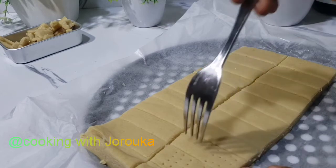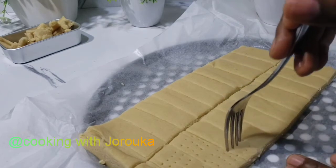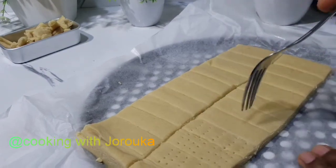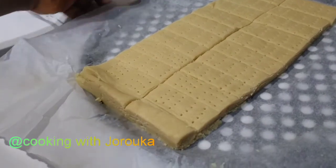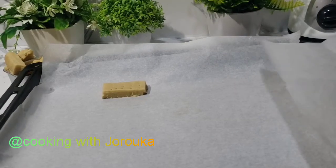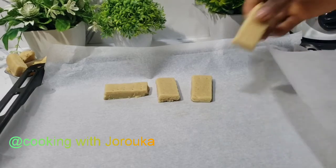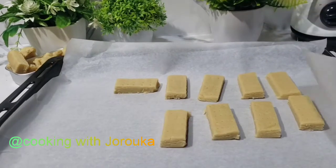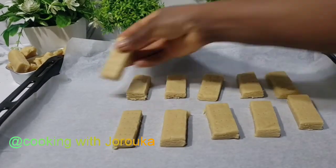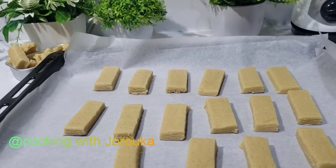Feel free to punch a hole in them — do it however you want, freestyle it, you own this recipe. We are going to put these in the oven and let them bake for about 30 to 40 minutes on really low heat. I used the average measurement of 175 degrees, but my oven doesn't have exact settings, so I put it on the lower setting and let them bake for about 35 minutes.